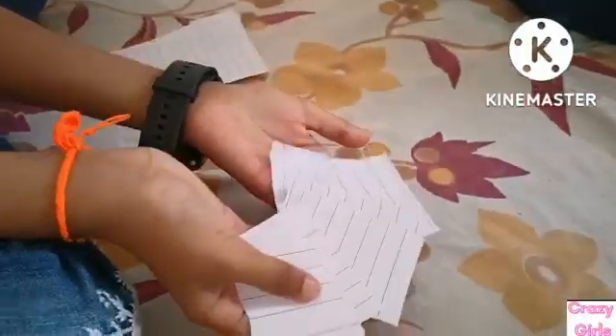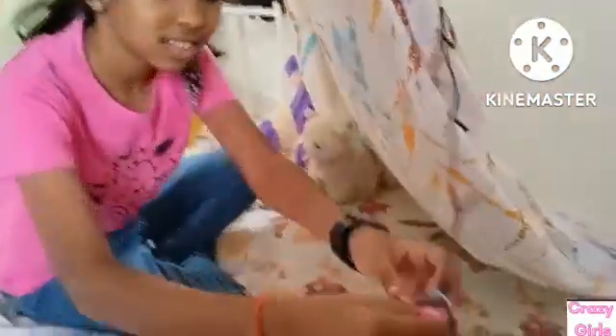Now the letters are ready, so let's send these letters to our friends. Here is a letter for you Sideshare, please take it. Oh, I got a letter from Sash Rahe.